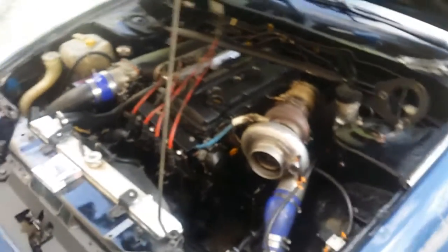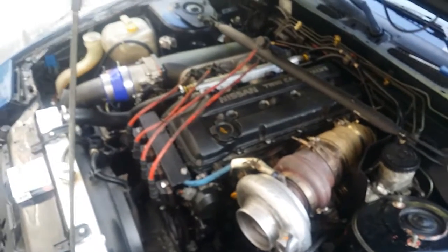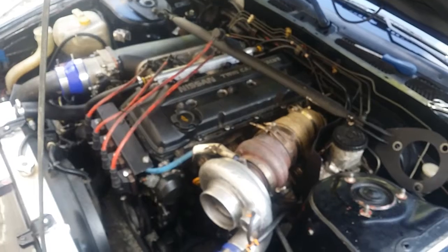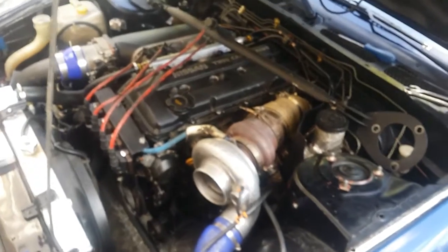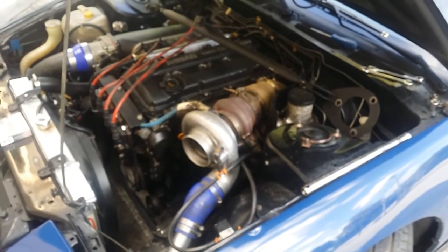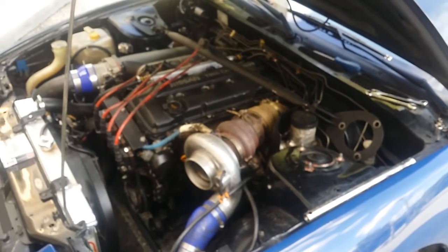It's not really that in-depth with spark plugs. I run copper plugs — iridiums are nice but I don't think it's worth the extra cost, especially when these are $12 and you can change them every three months or whenever needed. People change them every month depending on how they use the car. If you're tracking it, that comes into play. This is the weekend warrior, but I've been driving her four days straight — she's kind of my daily, weekend, and stress reliever.